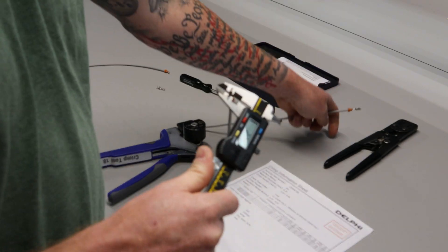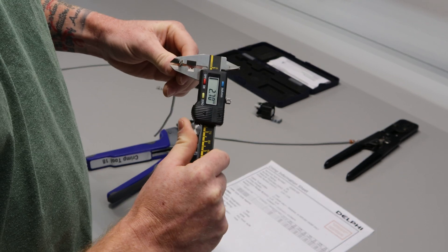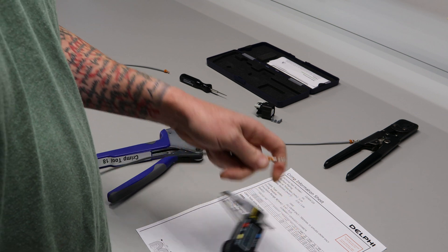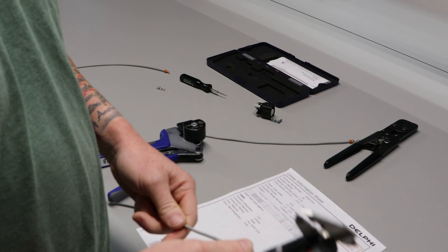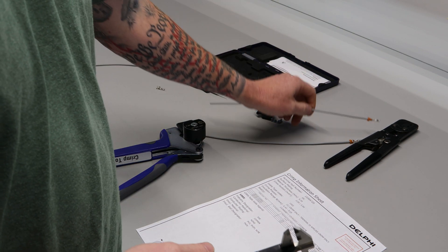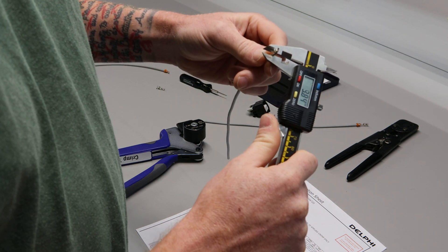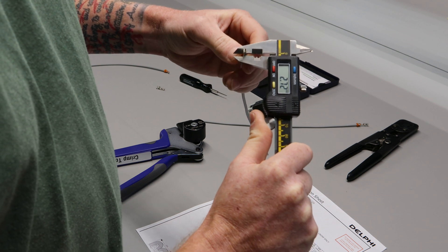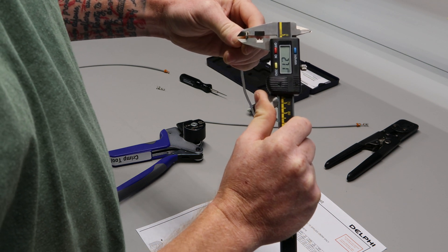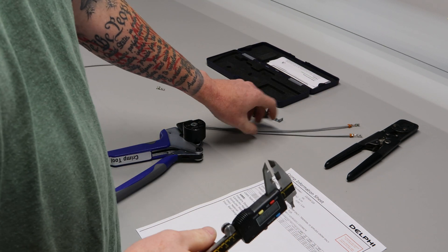Measuring the core crimp width on the first terminal, we are at 2.70mm and it is supposed to be 2.65mm — so we are within five hundredths, and we have up to ten hundredths (one tenth) tolerance on this, so we're well within tolerance. The second terminal is at 2.71mm, which is six hundredths off — still well within tolerance.